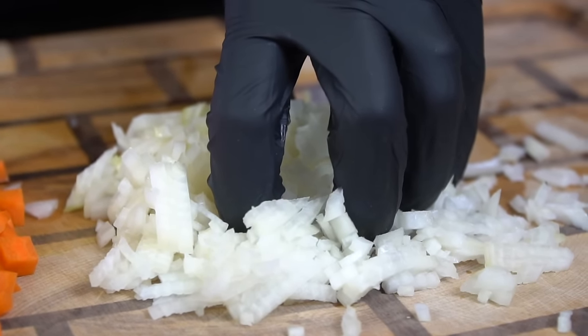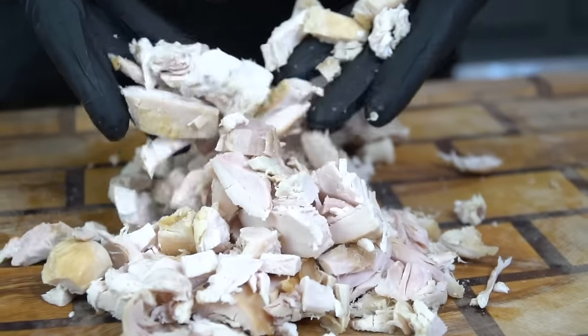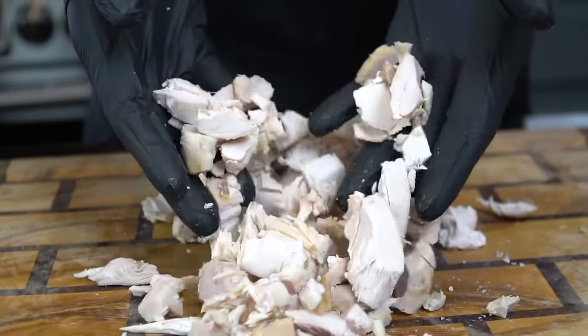First things first, we need to prep our veggies. Here we have a yellow onion, some carrots, and celery. We're also going to prep this roasted chicken — I just grabbed a rotisserie from the store for $5.99, but you can roast your own chicken if you want.